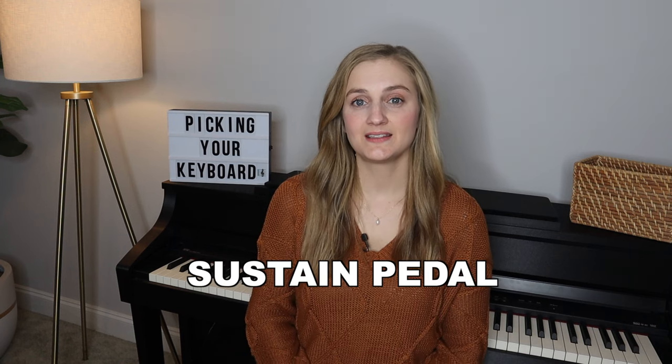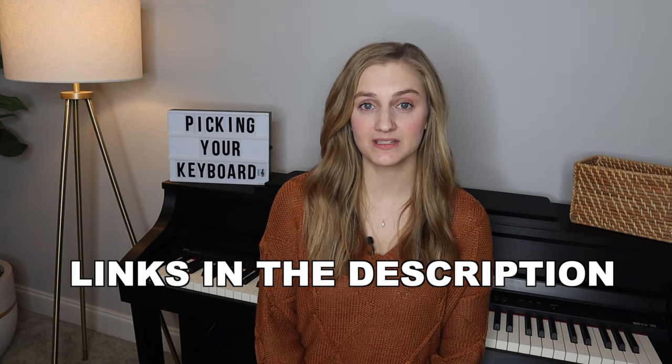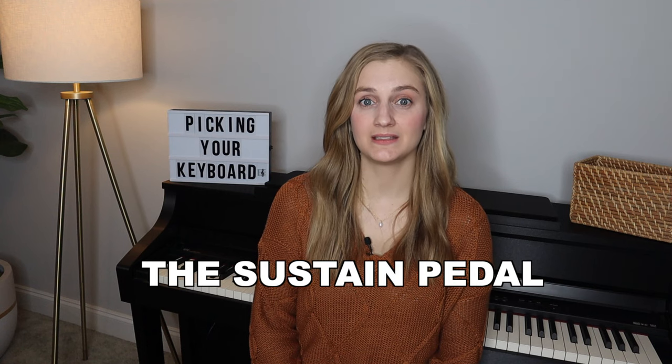The next thing to look for is a sustain pedal. Most keyboards come with a sustain pedal that looks like a simple switch — we do not want that. We want a sustain pedal that actually looks like a real sustain pedal on a piano. Most keyboards don't come with the right kind, so you have to buy it separately. You can easily find them online for about 20 dollars. The only pedal you truly need is the sustain pedal.